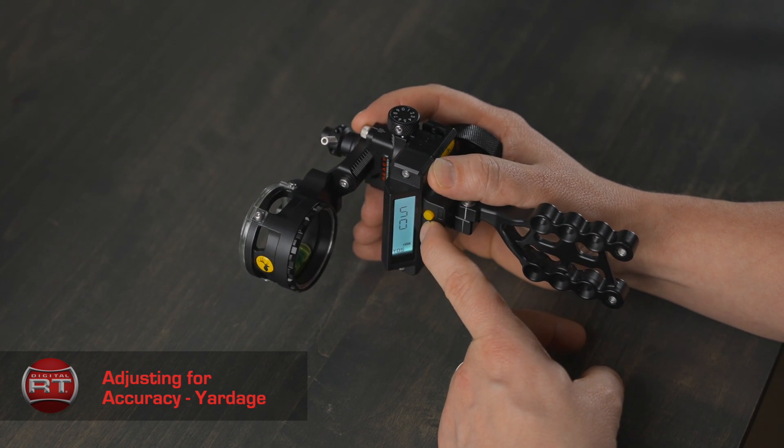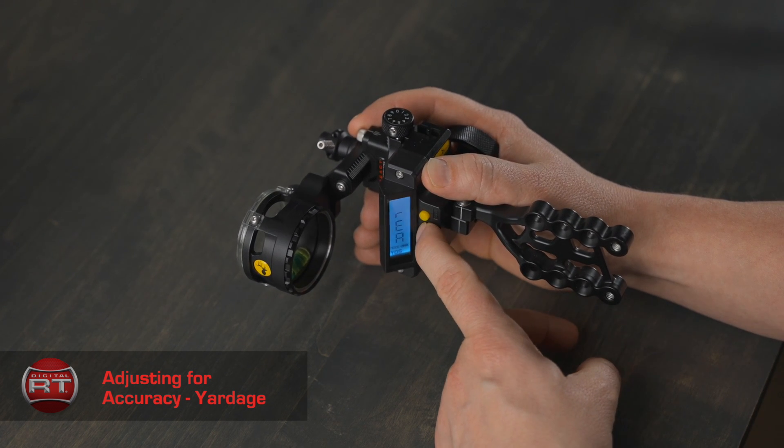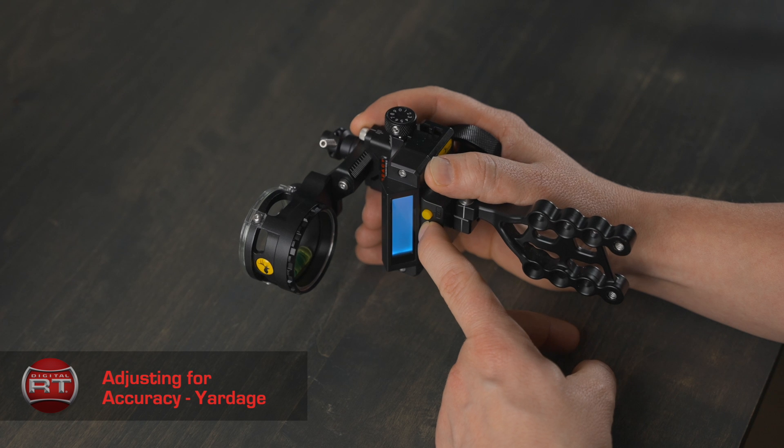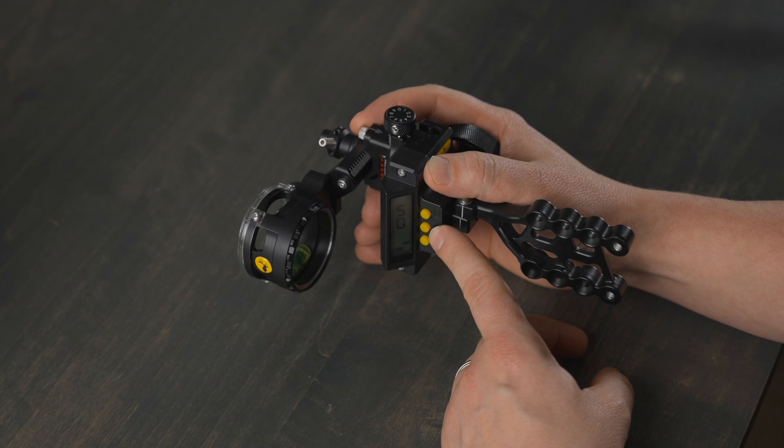Press and hold the mode button to return to active mode. We do recommend that you shoot a few arrows to confirm accuracy below 50 yards, at 50 yards, and above 50 yards. Follow the previous steps to make any adjustments.